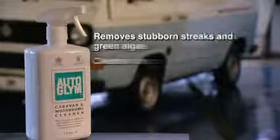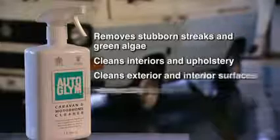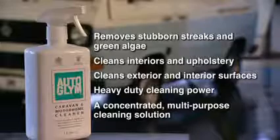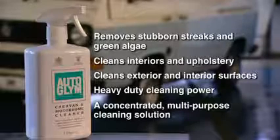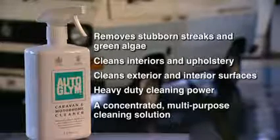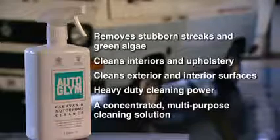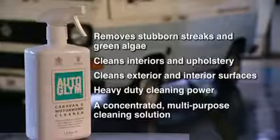Autoglim Caravan and Motorhome Cleaner. Removes stubborn streaks and green algae from exterior bodywork and trim. Cleans interiors and upholstery. A concentrated multi-purpose cleaning solution designed for quick and economical year-round maintenance.